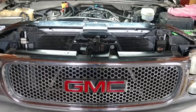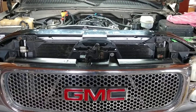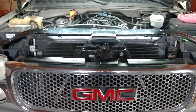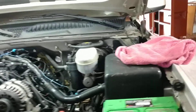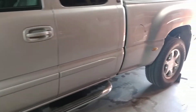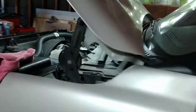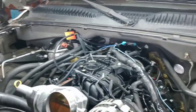I have a 2004 GMC Denali, all-wheel drive, all-wheel steering, four-wheel steer. I'm working on an engine replacement.